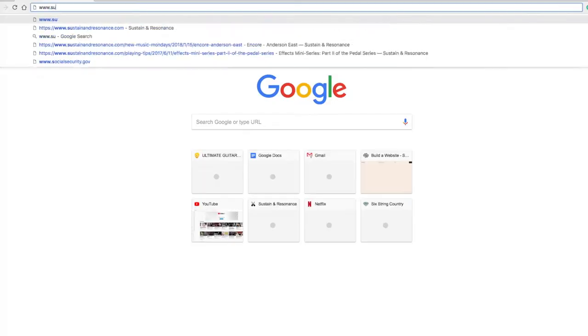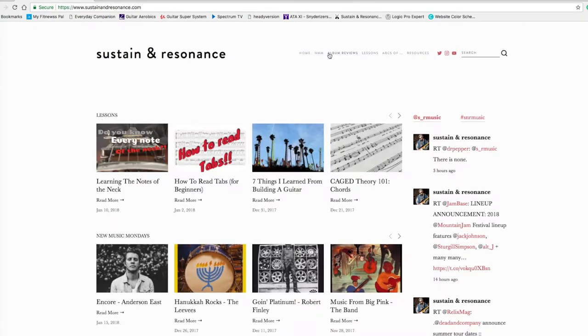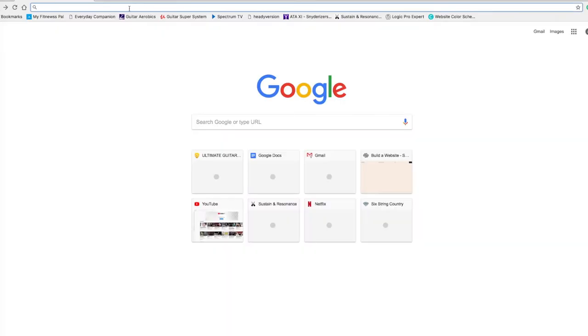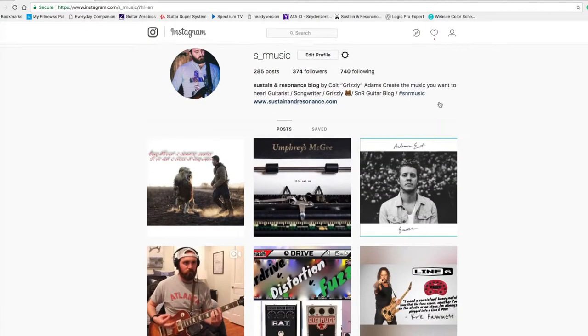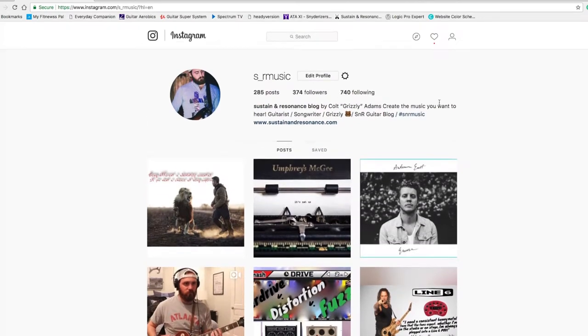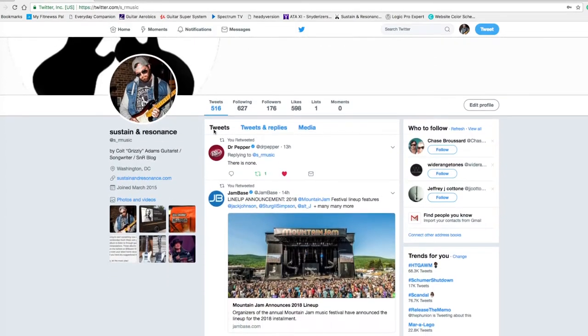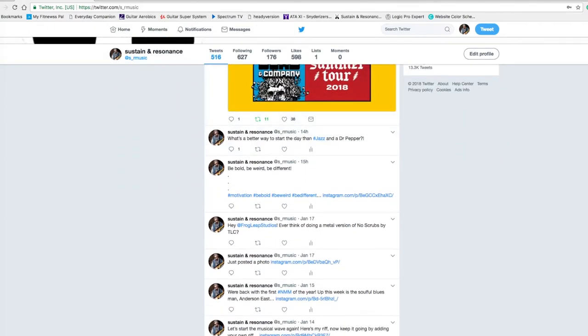If there's an effect that I didn't cover, let me know in the comments below. We have a website, sustaininresonance.com, where you can find all sorts of guitar lessons, album and gear reviews, as well as what's the hottest new album coming out each week. I'm also on Instagram where I post new content for the website, pictures of me playing around the studio, or videos of me playing guitar. I'm also on Twitter where anything is possible from musical thoughts to random rants. Hit the like button, subscribe, and until next time, let the music play.